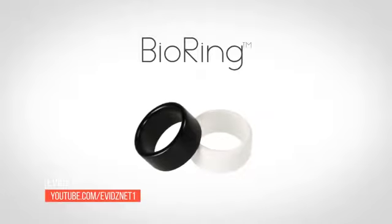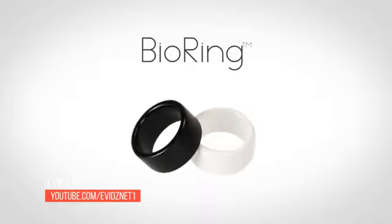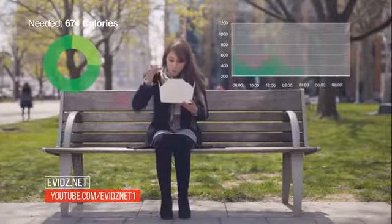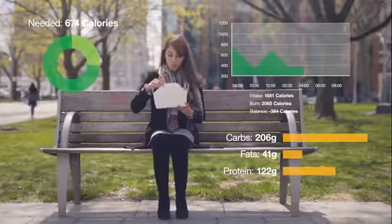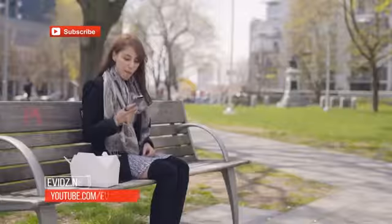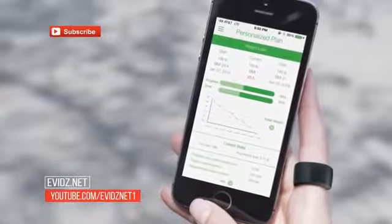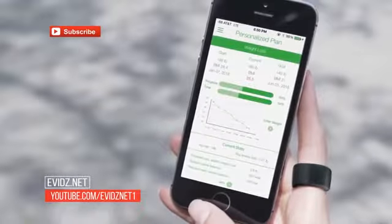Introducing BioRing, the world's most groundbreaking wellness tracker. BioRing is a revolutionary ring that easily and accurately measures your calorie, fat, and protein intake automatically. Using cutting-edge technology, BioRing takes a clear picture of your health and shows you how to improve it.